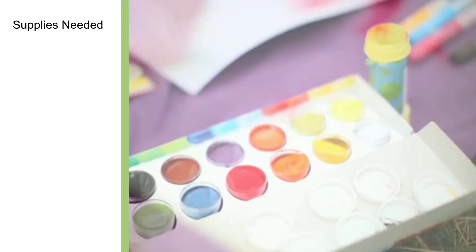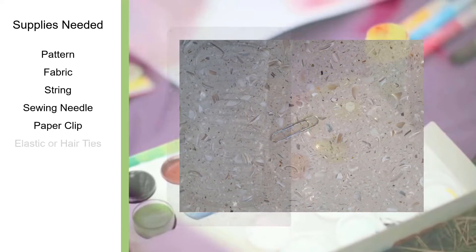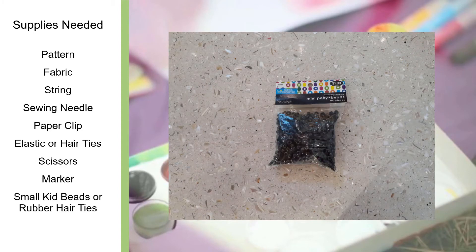For the hand-sewn mask, you will need the following supplies: a pattern, fabric, string, a sewing needle, a paper clip, elastic or a long hair band, scissors, a marker, small kids' beads or rubber hair ties, and a ruler.